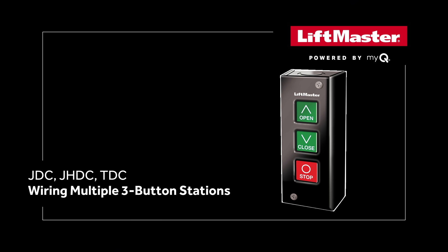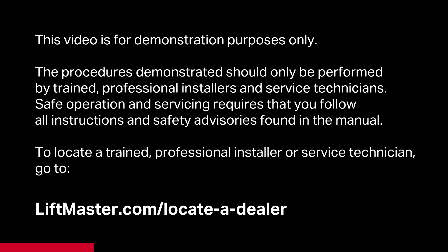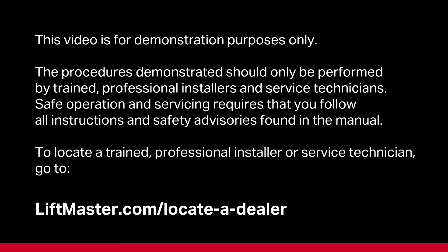These products are not for residential use. This video is intended for demonstration purposes only. The procedures demonstrated should only be performed by trained, professional installers and service technicians. Safe operation and servicing requires that you follow all instructions and safety advisories found in the manual. To locate a trained, professional installer or service technician, go to liftmaster.com/locateadealer.